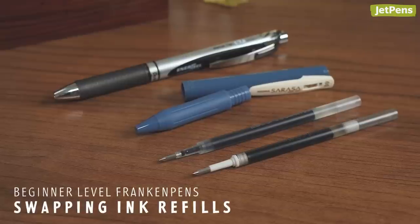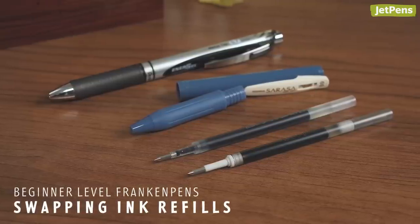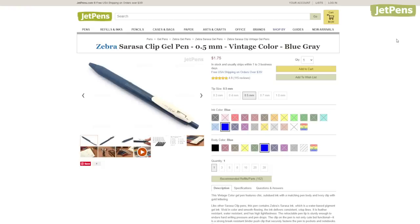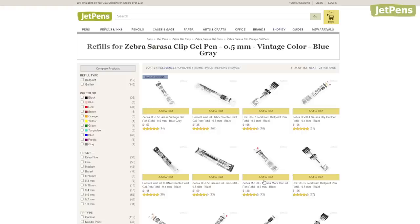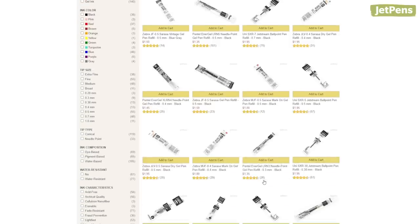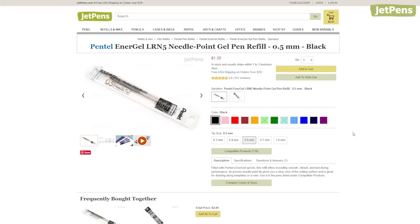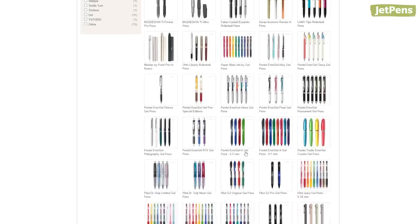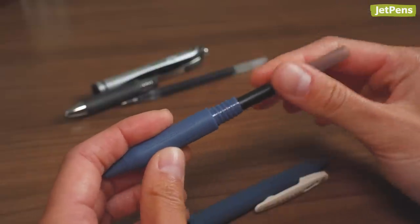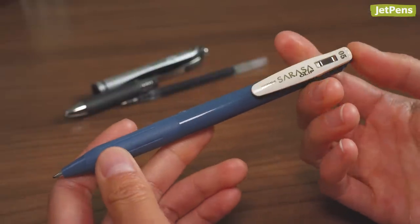Swapping refills is another straightforward way to Franken-pen if you have ballpoint, gel, or rollerball pens. On a pen's product page, you can check out the recommended refills and parts, which shows you all the refills that we've tested and know will work with that specific pen. And the opposite can be done by looking at a refill's compatible products. While a lot of refills are compatible within a single brand, there are some that can fit into pens you wouldn't think to try them in.